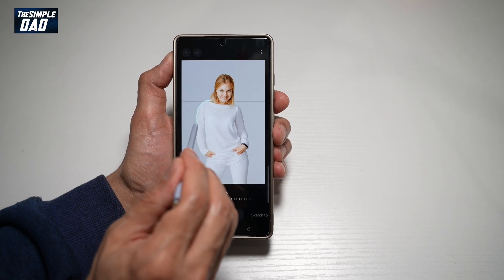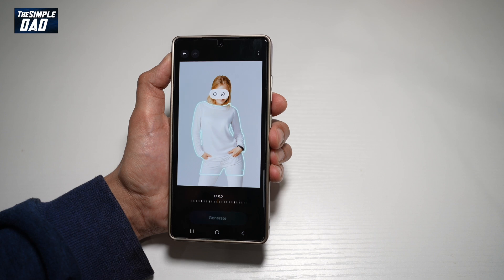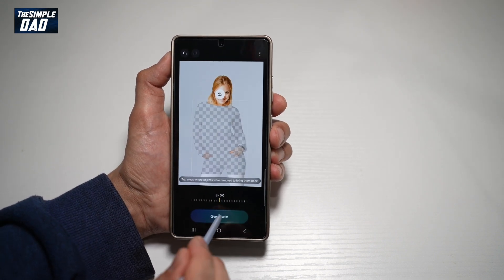And let's go ahead and draw around this. Now you're going to go ahead and erase this. Next, you want to go ahead and tap on generate.